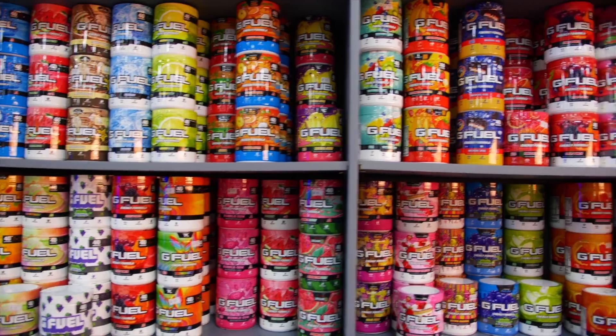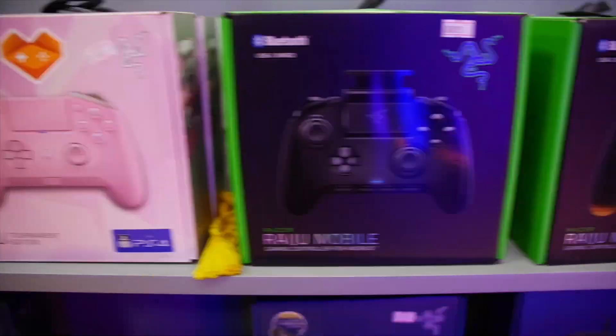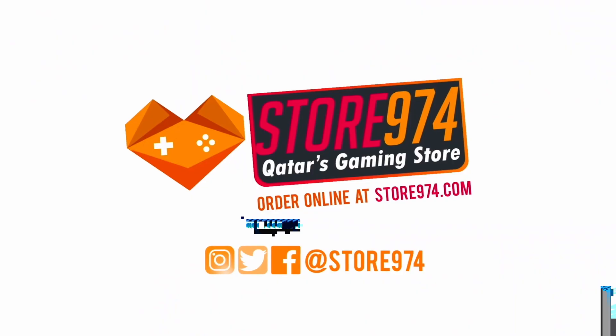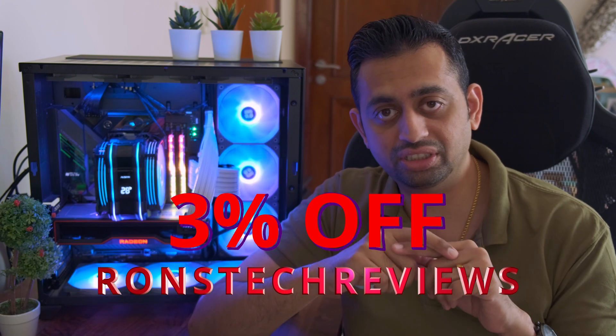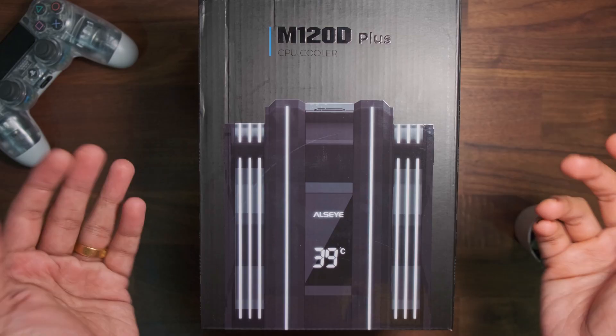Need a custom built PC gaming rig? Need to upgrade that old computer? Need some great accessories to step up your game? Are you having problems with your gaming rig or need it repaired? Do all this and much more in Store 974 — let the games begin. And if you happen to buy something from them, please don't forget to use the code RONSTECHREVIEWS to get a 3% discount on your purchase.